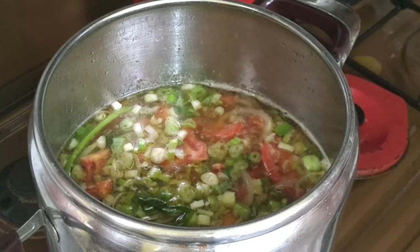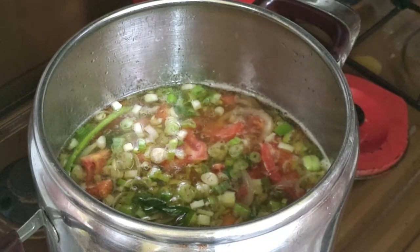Setelah itu, sop kaki sapi ala emak Bang Emet pun siap disajikan. Taburkan bawang merah goreng di mangkok agar rasanya lebih sempurna. Mudah bukan? Oke, terima kasih telah menyaksikan video ini. Jangan lupa like, subscribe, dan komen di bawah. Selamat mencoba!